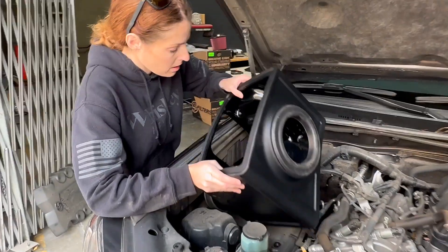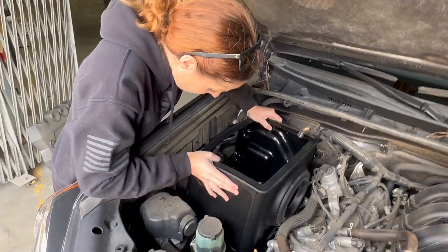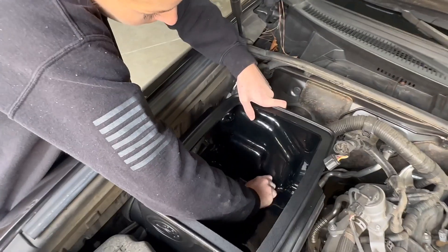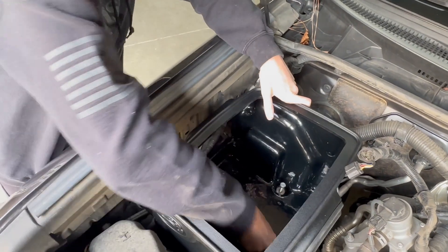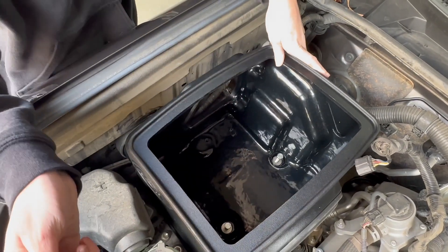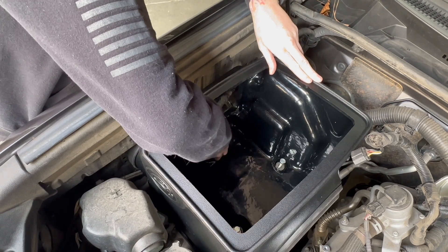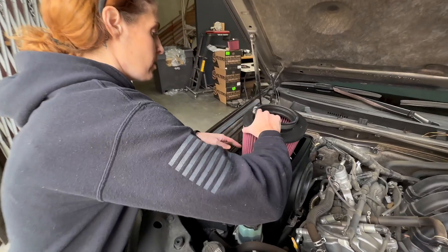Now you're just going to drop in the S&B air box and line it up, and then secure it down using the provided hardware. Next, drop the air filter into the air box.